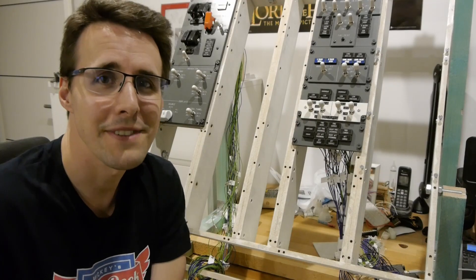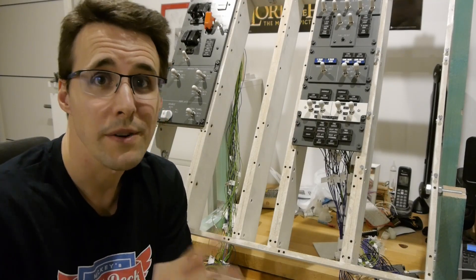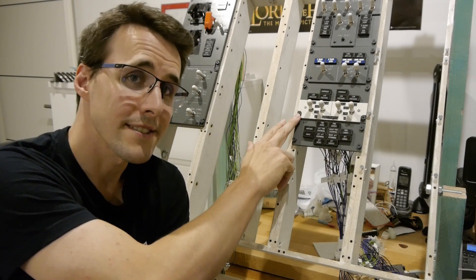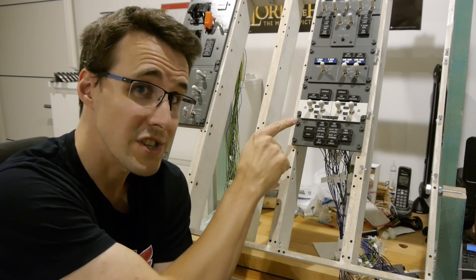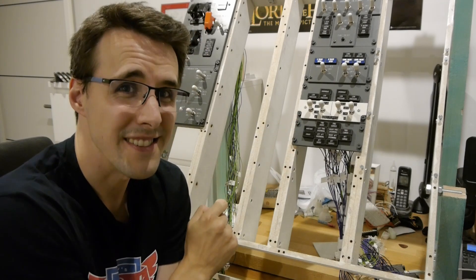Hello and welcome back to Mikey's Flight Deck. Today I will show you how you can build the two hydraulic sections of your 737 overhead panel. Watch out — two colored panels this time.